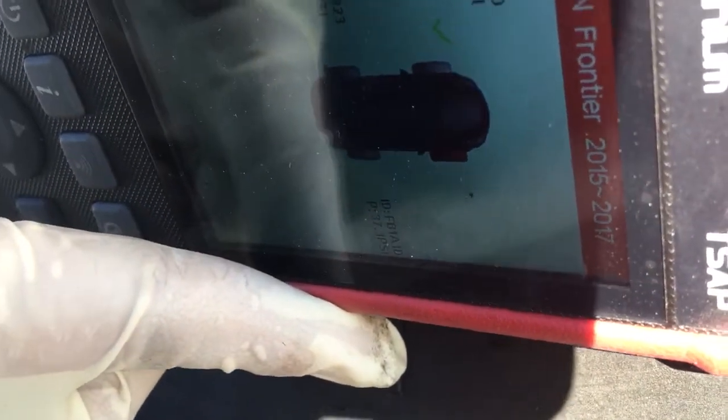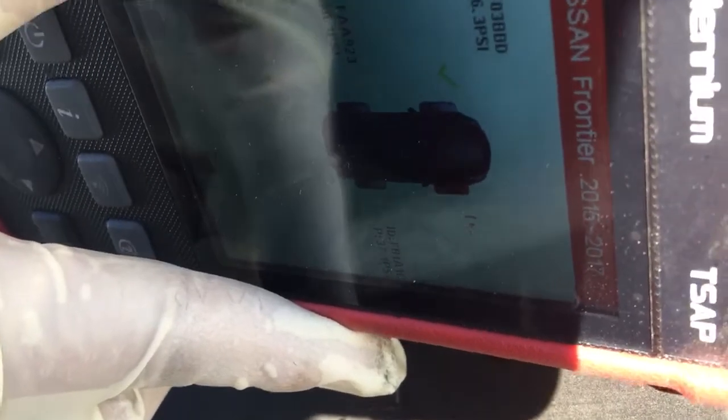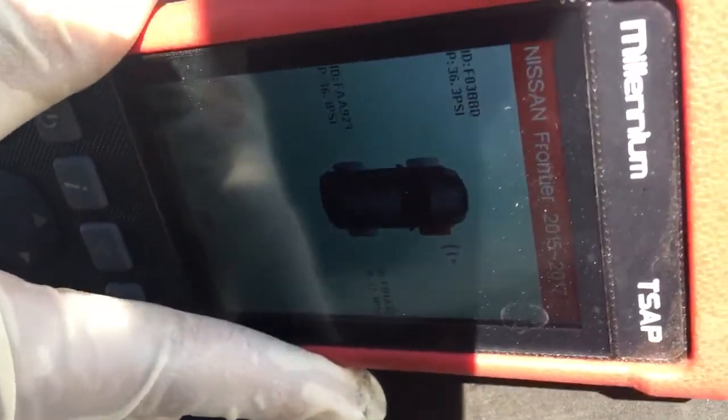What we're pretty much trying to do is either have this system relearn the correct pressure, or we could also be sniffing out a bad TPMS sensor. A lot of times you have to go and do it three or four, five times on each sensor just to get it to trigger. But once you do that for everyone, you can upload the information to the computer and then do the relearn and get rid of the warning light.